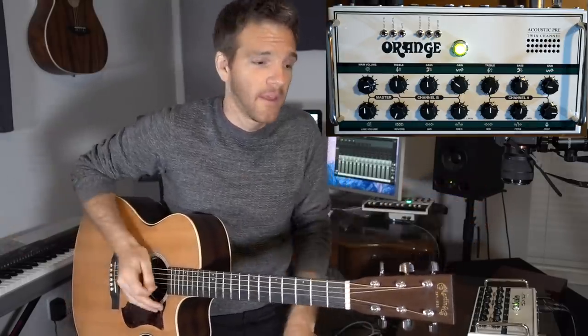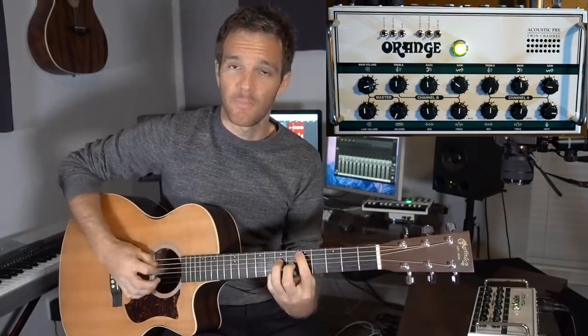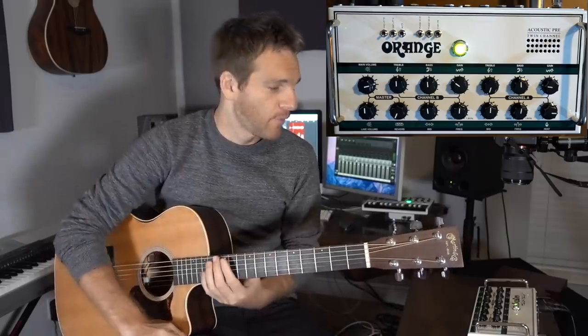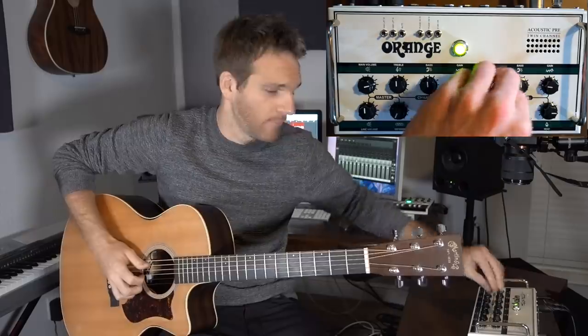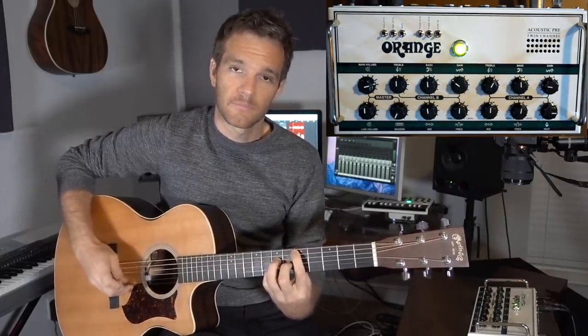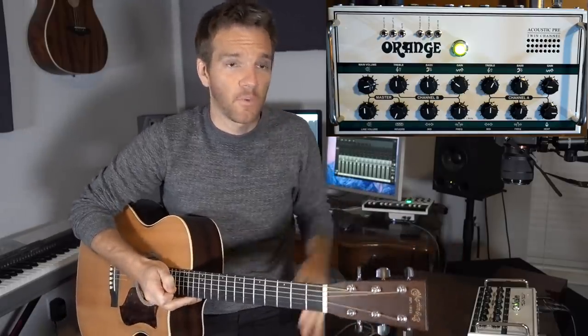Again, all of this is just personal taste. My style of playing has a lot of attack because I usually use a pick. Now if you're using a fingerstyle approach, really put that treble up — it's a little bit different. So it really depends on you as a player and what your preferences are.